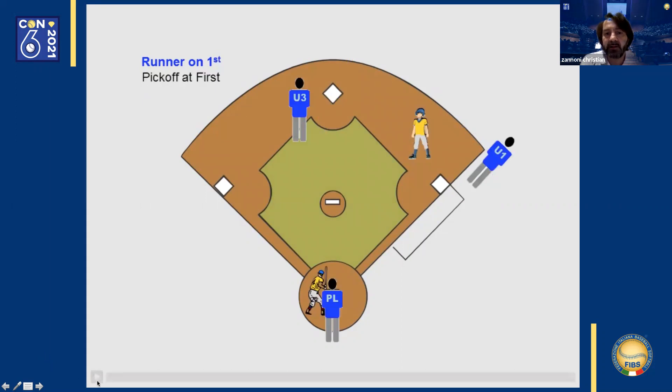Runner on first base again. This is a pick-off play. The first base umpire prepares to watch the base runner in case the ball gets away, and to make a call at the base on the throw from the pitcher.